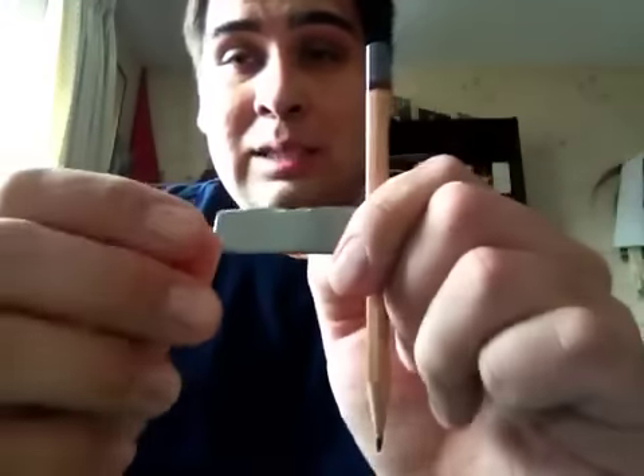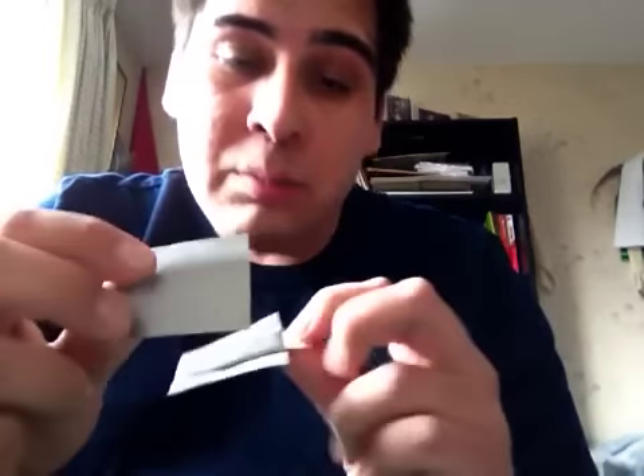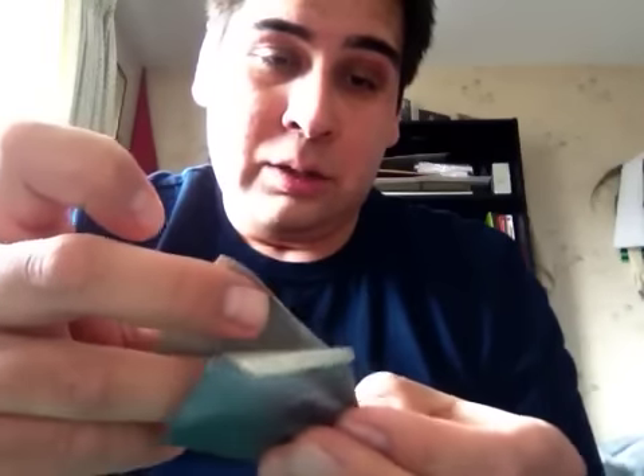Now, depending on what you want, you can leave it at this — this works. But if you want something a little bit more shape, a little bit more wider surface area, just take another piece of duct tape and put it down like so. Take another piece. Let's see if I can do this on my iPad — it'd be easier if I had an actual camera, but I don't. And just go like so.